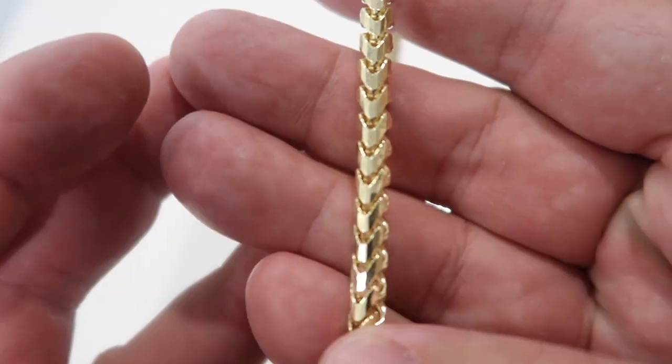Check me out — I've got the 5mm 20-inch diamond cut Franco in 14 karat yellow gold with a 7mm 22-inch diamond cut rope chain. These are heavy chains. Now let's talk about gold scratching. You can't avoid it — these are 14 karat gold, so 58.5% pure gold, which is above 50%. There's a lot of gold content in these chains, and gold is soft; it scratches. There's nothing you can do about it.